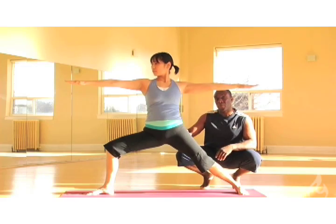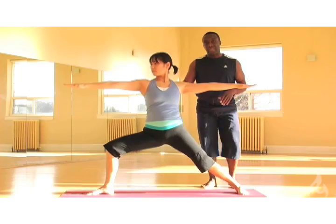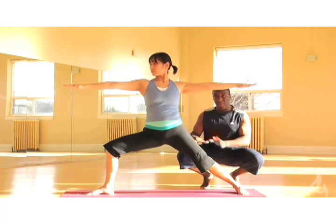Sometimes we tend to bring a lot of weight into the front leg, so we want to keep balanced action through the legs. This is going to help to put strength through the arches.